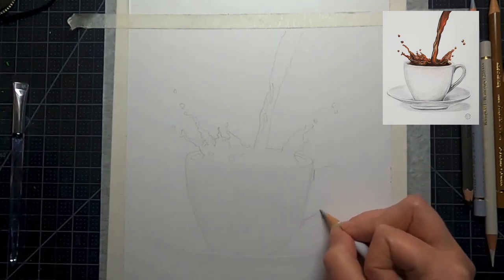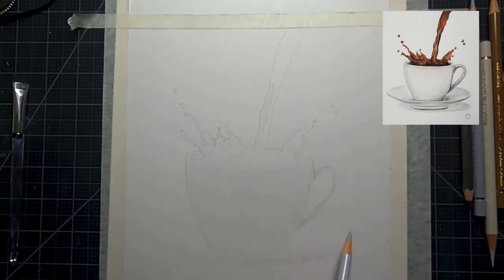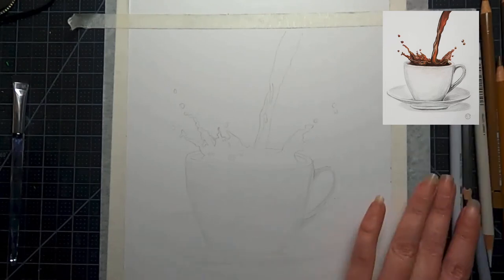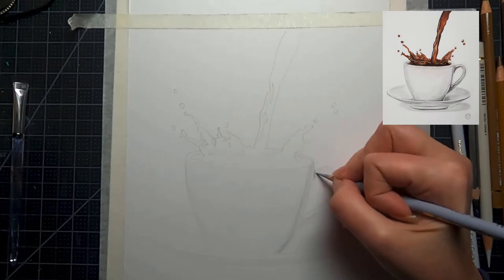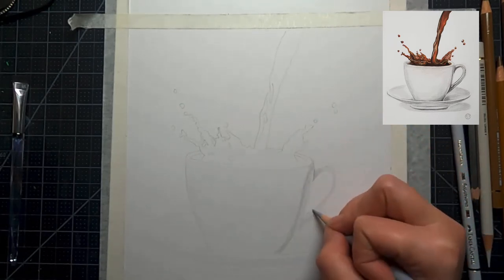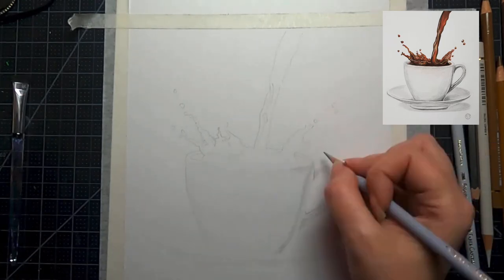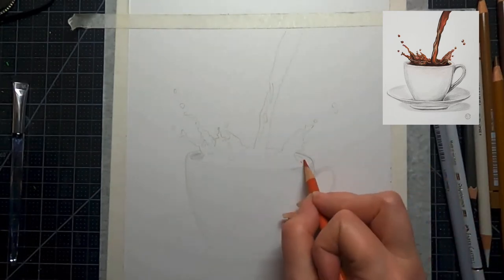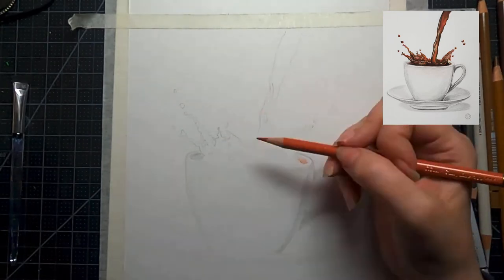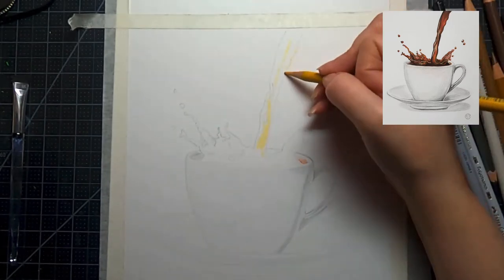When you're doing something white on a white piece of paper, you have to assess which is darker — is the cup darker than the background, or is the background darker than the cup? Same thing when you're doing white fur on a dog or a cat. You have to look at those subtle nuances. So we're going over the whole cup with a very cool gray color, and this is just going to make it stand out against the background.